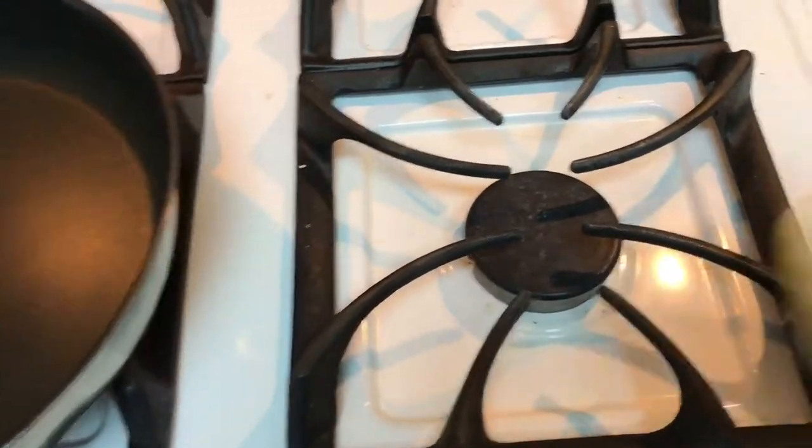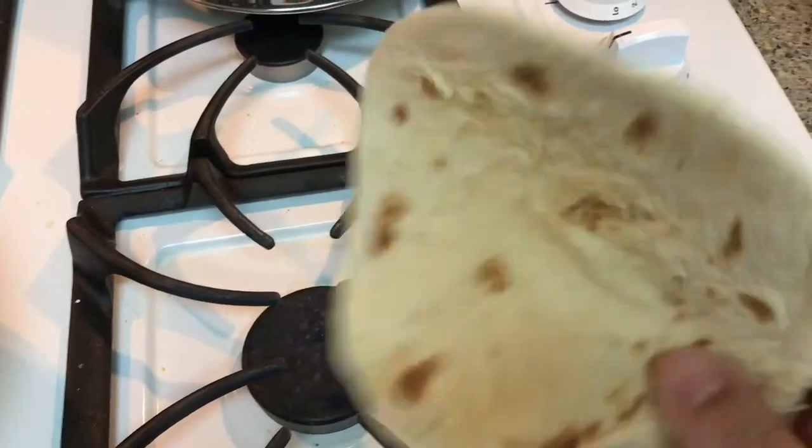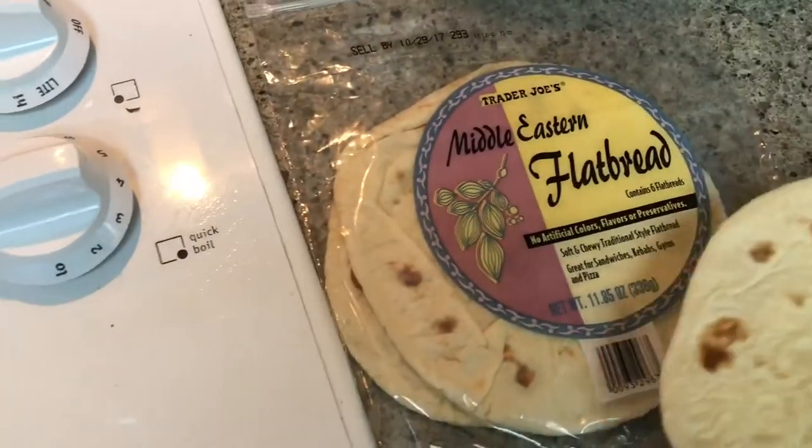The easiest way I found out is you just get the Middle Eastern flatbread. I got this from Trader Joe's — just get a pack.